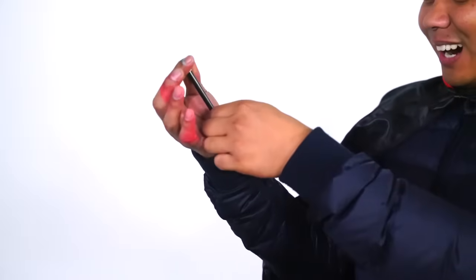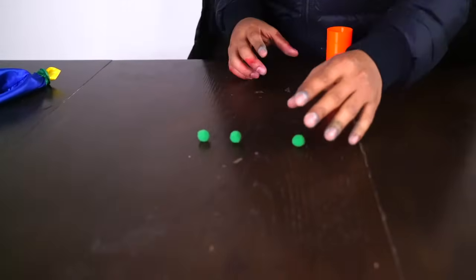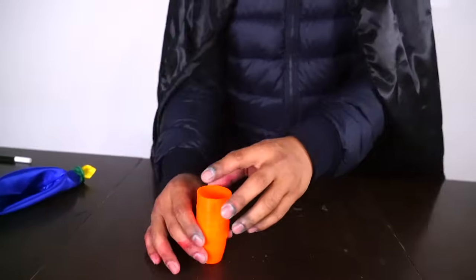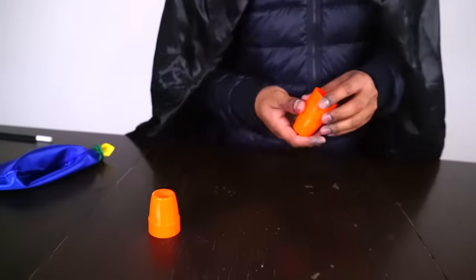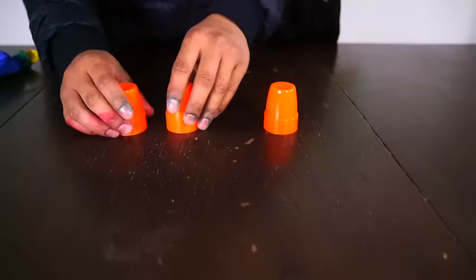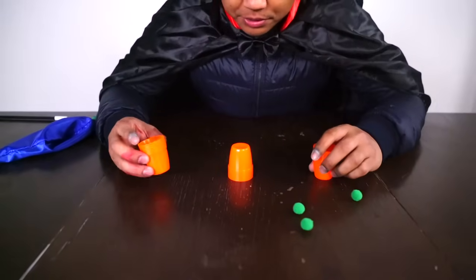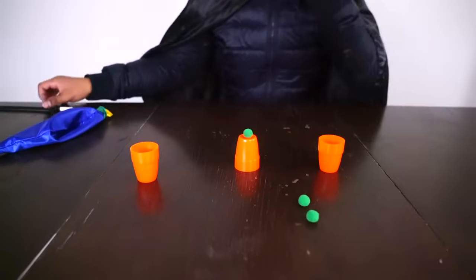It's right here! So I have three balls — one, two, three — and I have three cups. I'm gonna put three balls on top right here, and put all these cups down for you. This cup obviously has all the balls. This is called the Penetrating Ball Trick. I'm just gonna put this ball right here and give my magic wand...